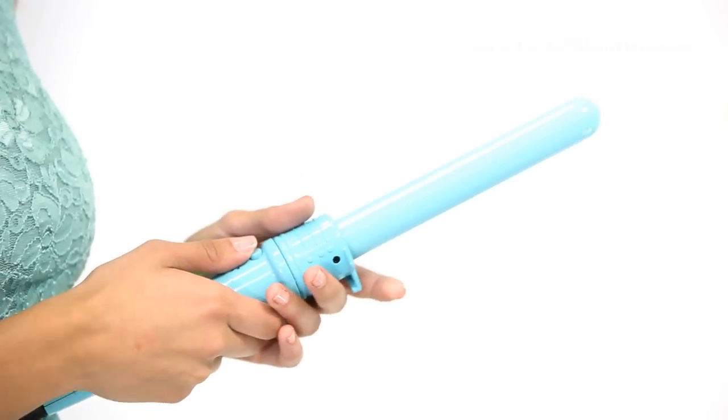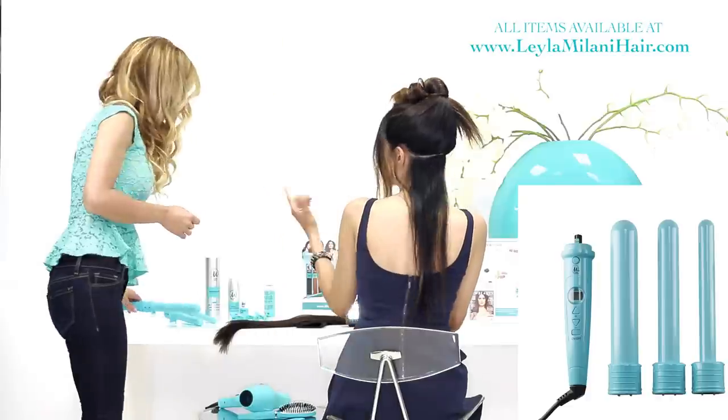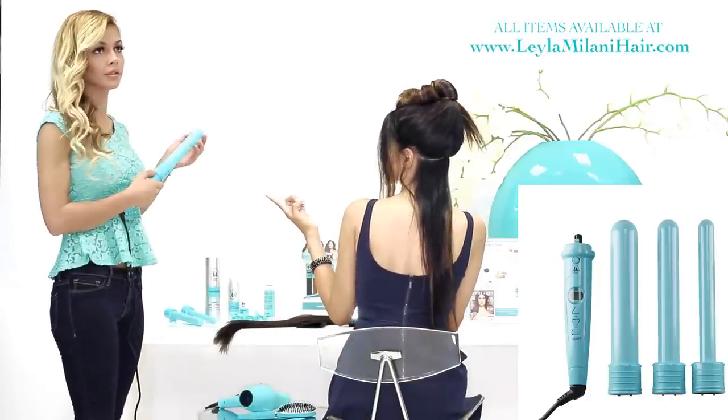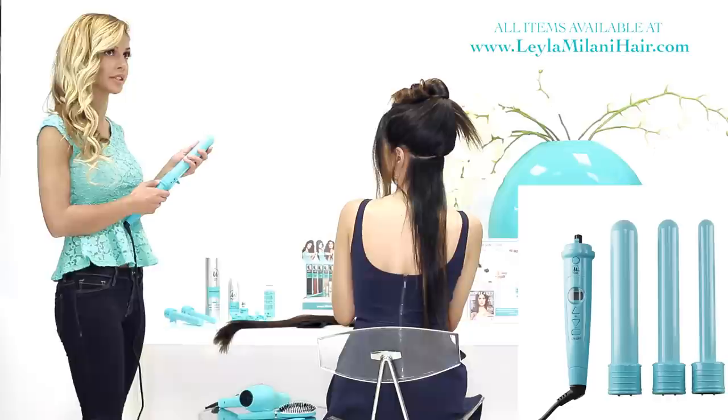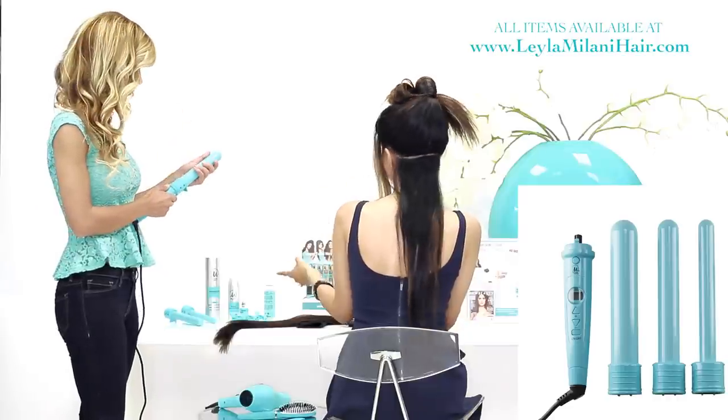Now that I've sectioned her hair, I'm going to be using the Triple Threat Curling Iron. I'm going to be using the medium size, just because the big one is going to give big curls, but I want more defined, soft waves — so the one inch barrel.